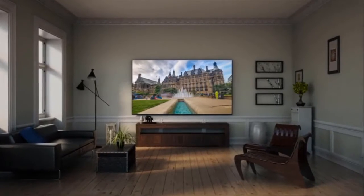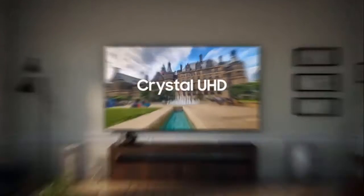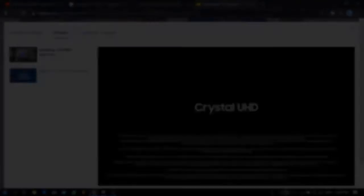What I didn't like, or what could have been better with the TU7000's performance: as with most LED LCD TVs, the TU7000 didn't have good wide-angle viewing performance when viewing the TV at wide angles.